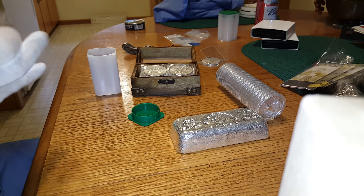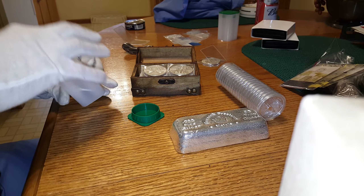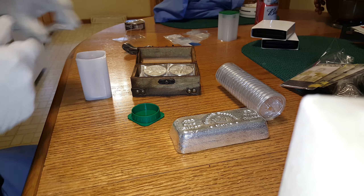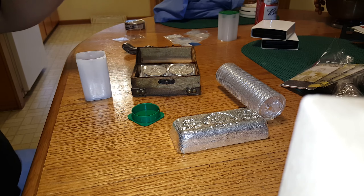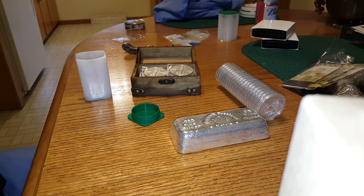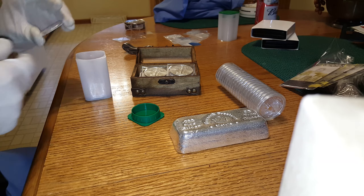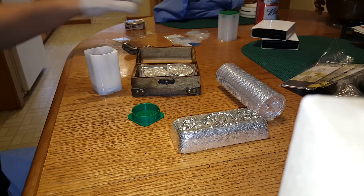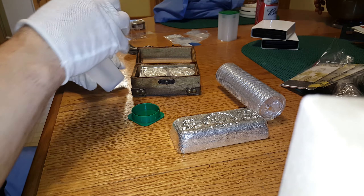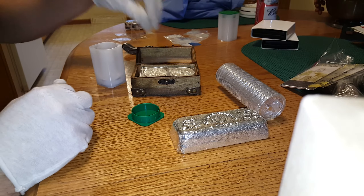I'm sure you guys have all been watching what's going on with the LBMA and the lawsuit — the silver pricing, the silver fixing that's been going on. And then they recently came out with the gold fixing that's been going on. Is it going to make a difference in our stacking community? Who freaking knows? Because they've been fixing this stuff forever. But maybe we'll catch a break and our investment will start to trend upward.